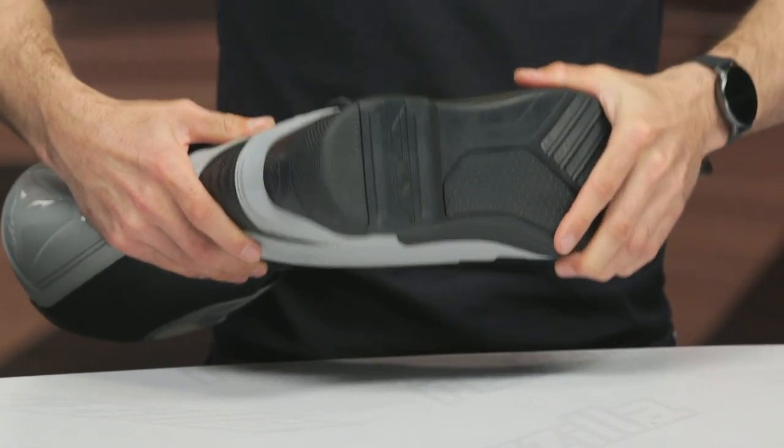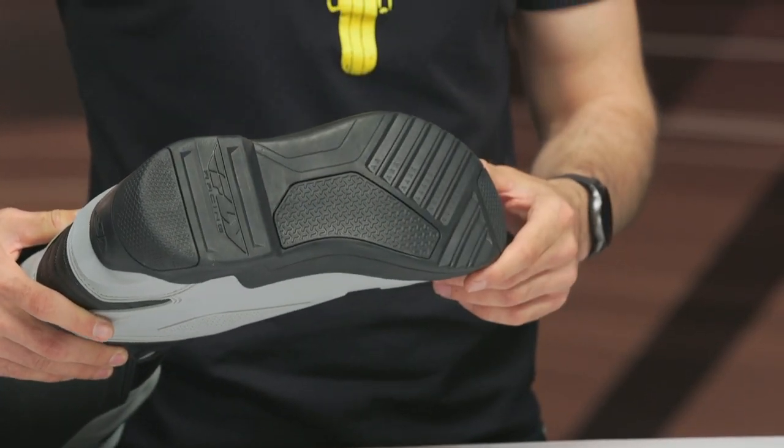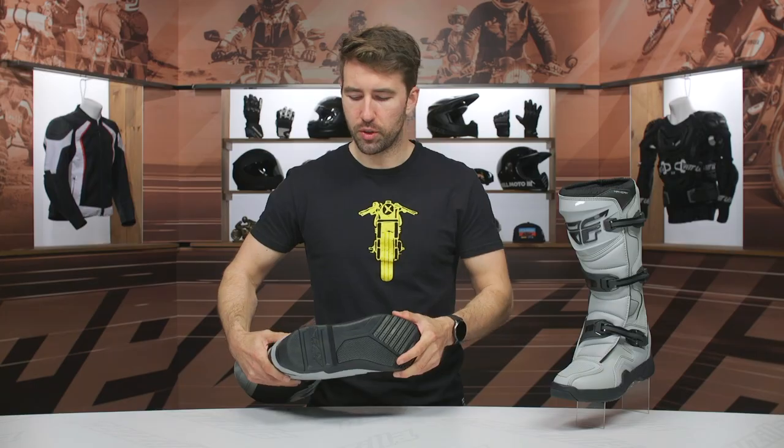Thermo molded sole. Really good crush protection and a really good grip pattern. You can see the different grips on there — that's going to help prevent wear with those aggressive dirt foot pegs. It's designed to withstand the abuse of those foot pegs.